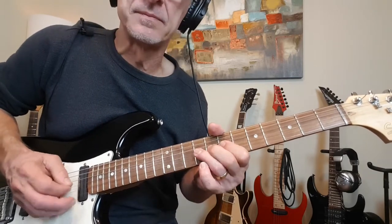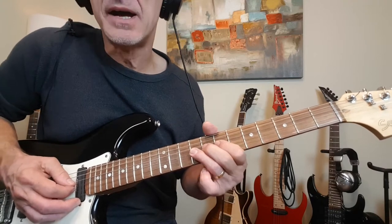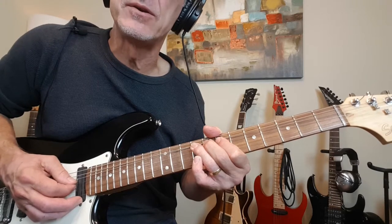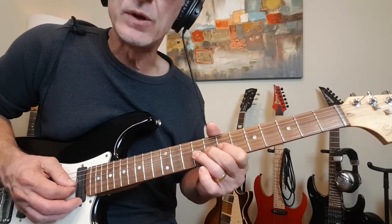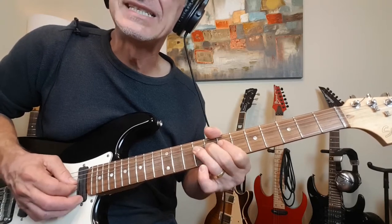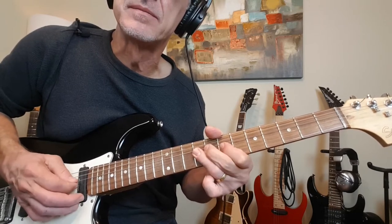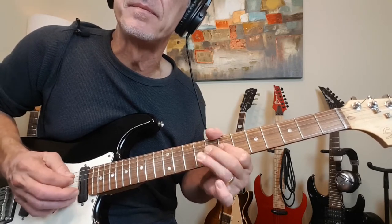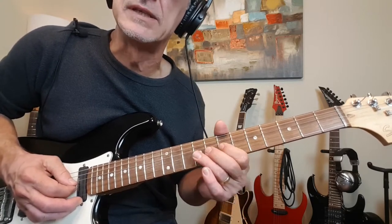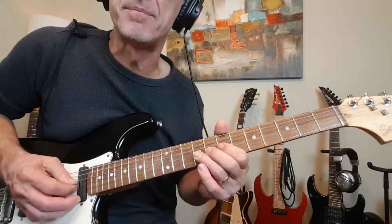And then finish with one final note at 12, and that leads us into this. That's 9-7-9 on the G. Now you've got to get a little pre-bend action going here. So take that note at the 9th fret, bend it up, release it, release back to 7, and then grab 9 on the D. Back down to 9 on the G. And then release back to 7 for what is actually a full-step bend.